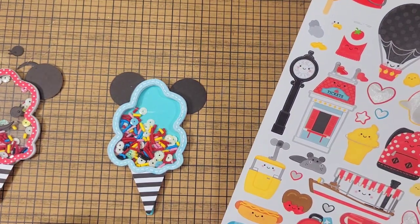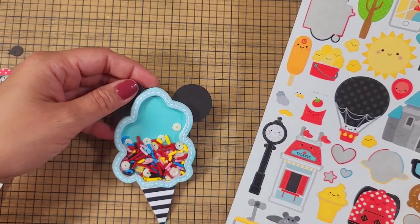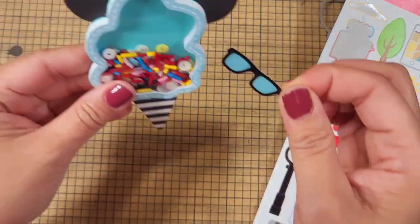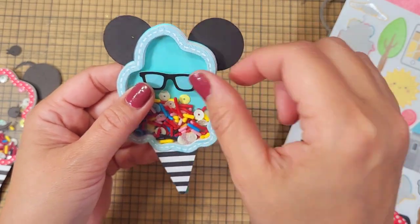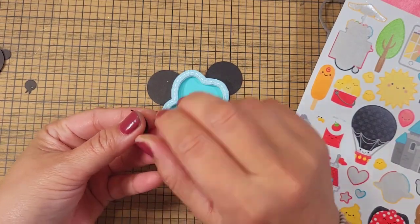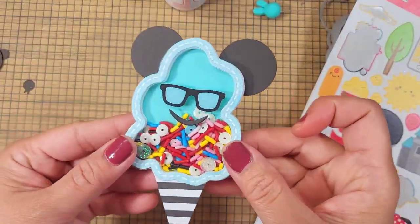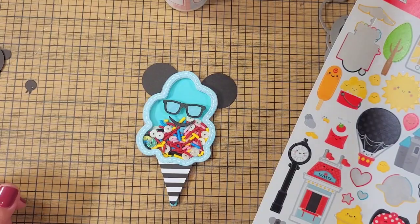I'm just being very impromptu here. Maybe some glasses? Oh my gosh, that's so funny! I'm using the 'Fun at the Park' collection from Doodlebug. So technically we did do the face — it's just we're using the glasses from the icon stickers from the collection. I think that's still cute, just to give it a different look.